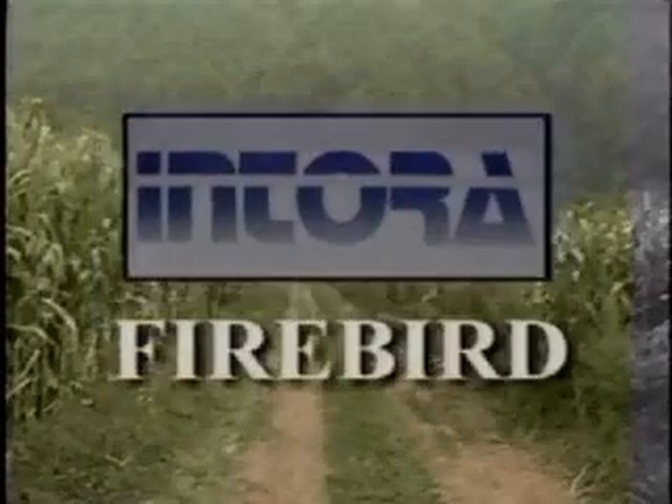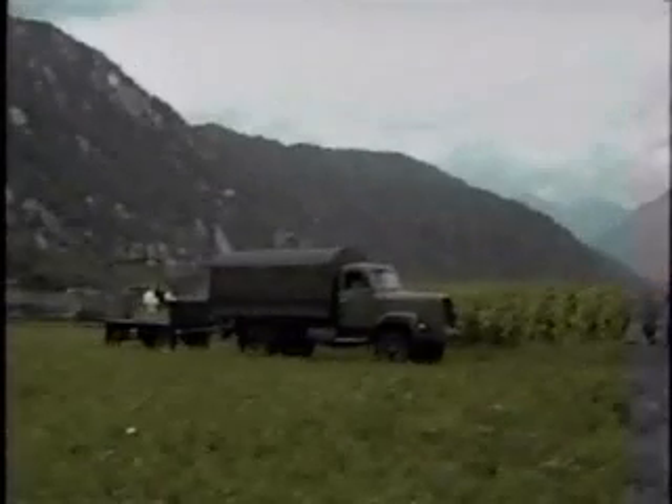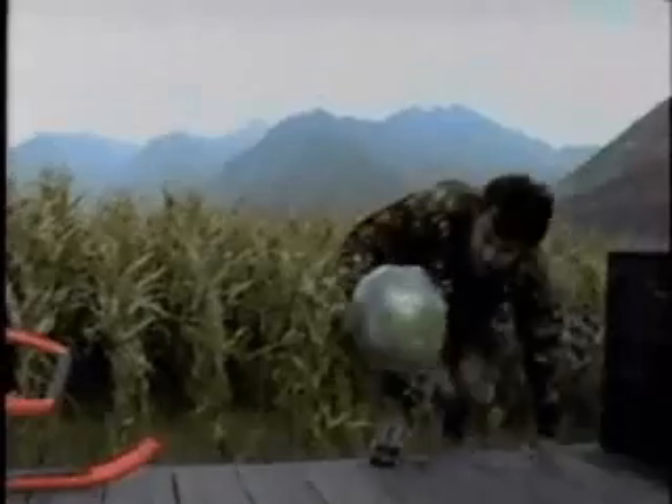Entorra would like to present Firebird, the remarkable individual helicopter. Despite being light, easy to transport and simple to operate, Firebird is also sturdy and can quickly be brought into operation.